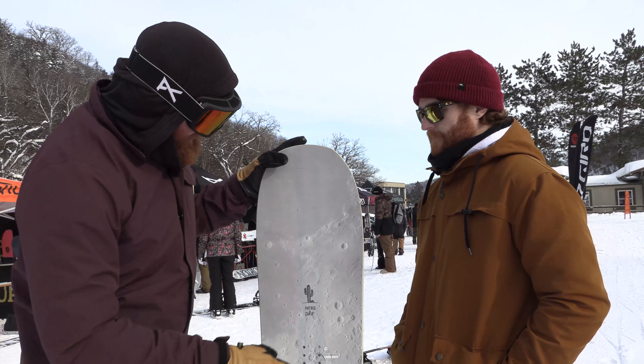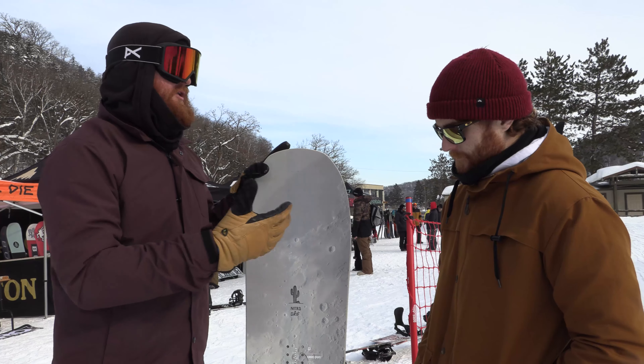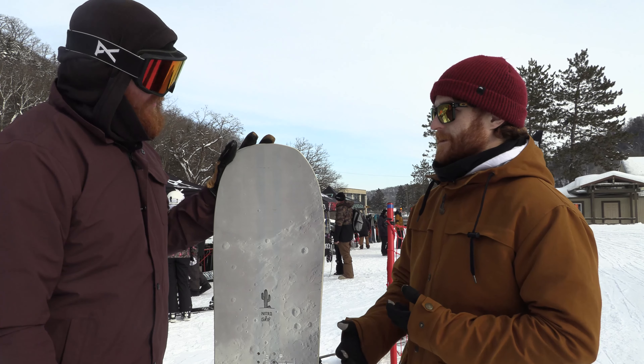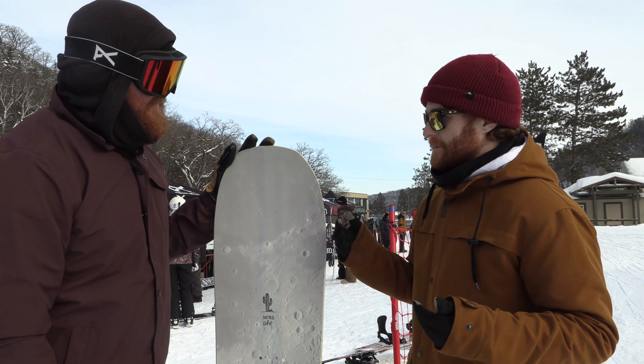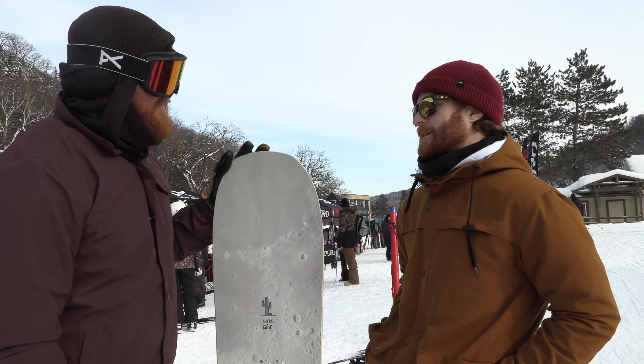The Nitro Mountain — when you get on this thing with the cam out profile shape, what do you like about it most? I think you still have that classic edge hold and pop of your cambered boards, but with that early rise in the nose and tail, you're not working as hard in the deeper snow, and it's a little bit more forgiving and playful.